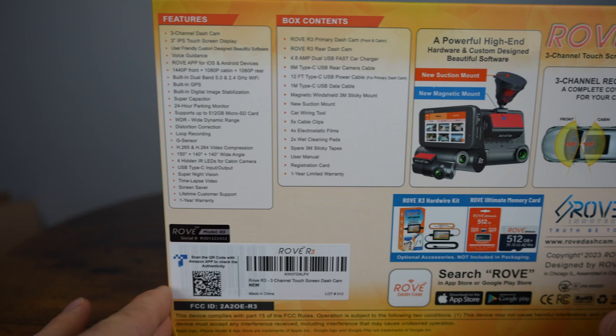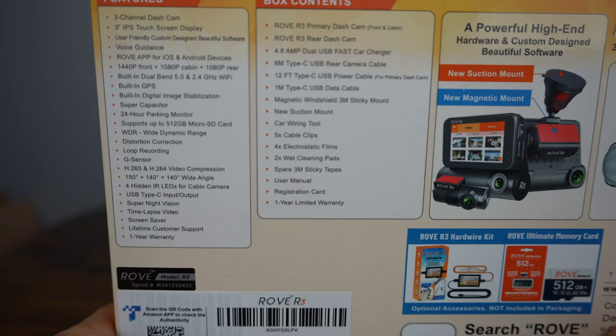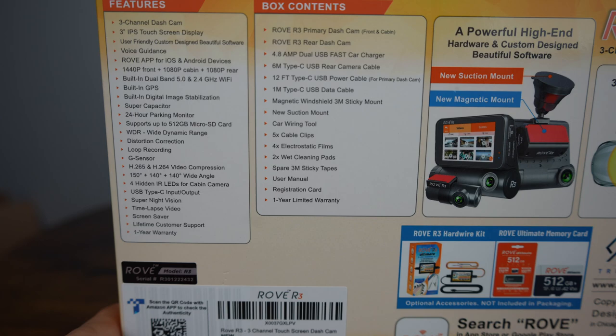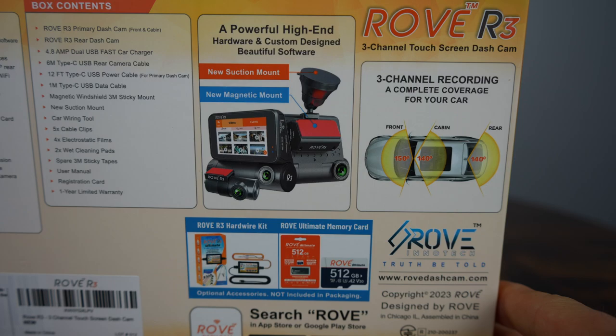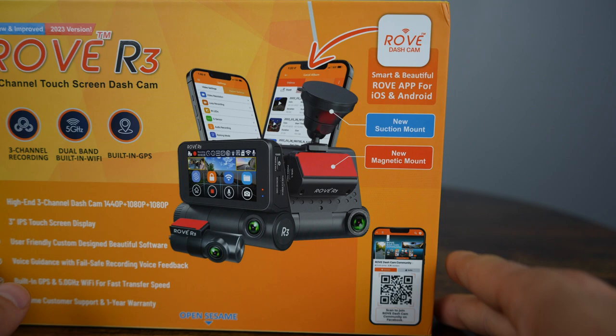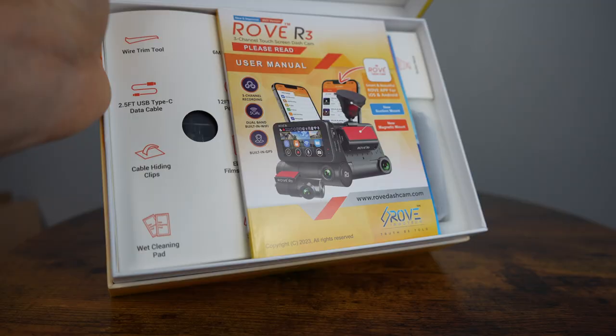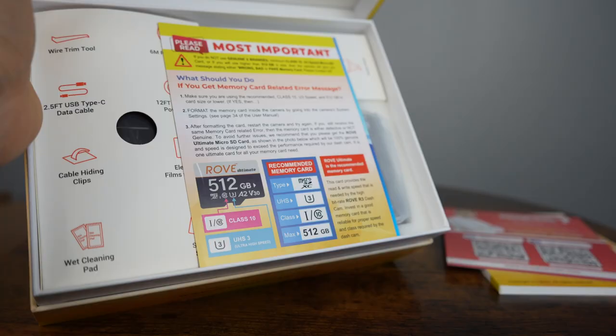It also features WDR and 1.4 aperture for the front camera for better contrast and clarity, as well as infrared built-in LEDs for night cabin footage. This camera system offers a ton more — it can support up to 512 GB microSD cards, has built-in image stabilization, distortion correction and modern video compression. You won't see this on many other dash cameras at this price point.